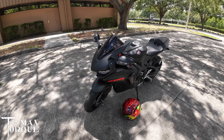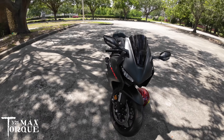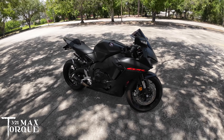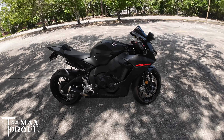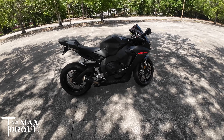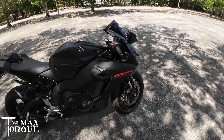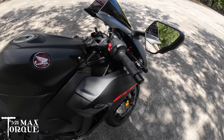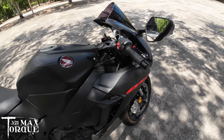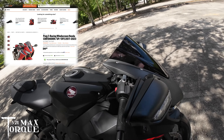This is my 2021 CBR1000RR. I've had it for a little over a year now. The things I've done to it: I put on ASV levers and a double bubble windscreen.